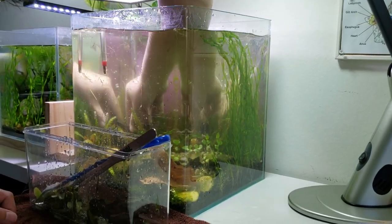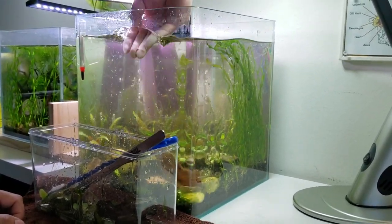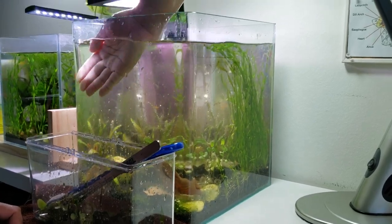Algae can be your foe but it can also be your friend — it depends on what you want out of a tank. Especially if you are working with a fry tank, algae can be pretty helpful in that case.